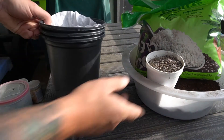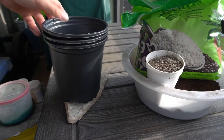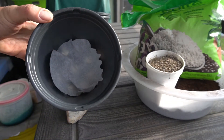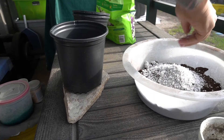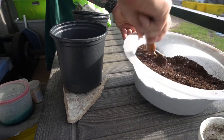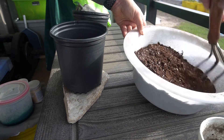For my potting mix, this is what I'm using: vermiculite, perlite, and sphagnum moss. I'm using coffee filters in the bottom of the half-gallon pots. My mix is three quarters of the gallon pot will be sphagnum moss, a third of a coffee cup is vermiculite, and two handfuls of perlite, and I'm just going to mix it up well.